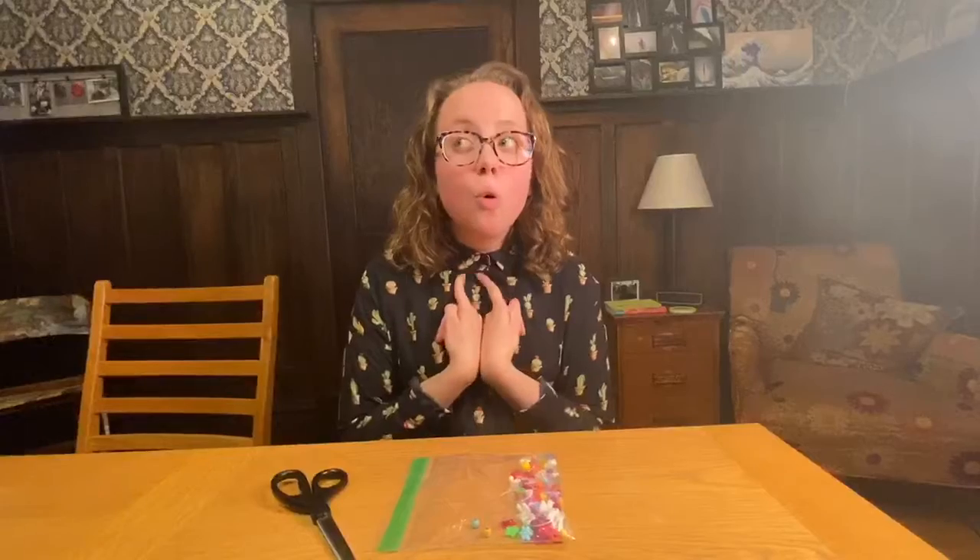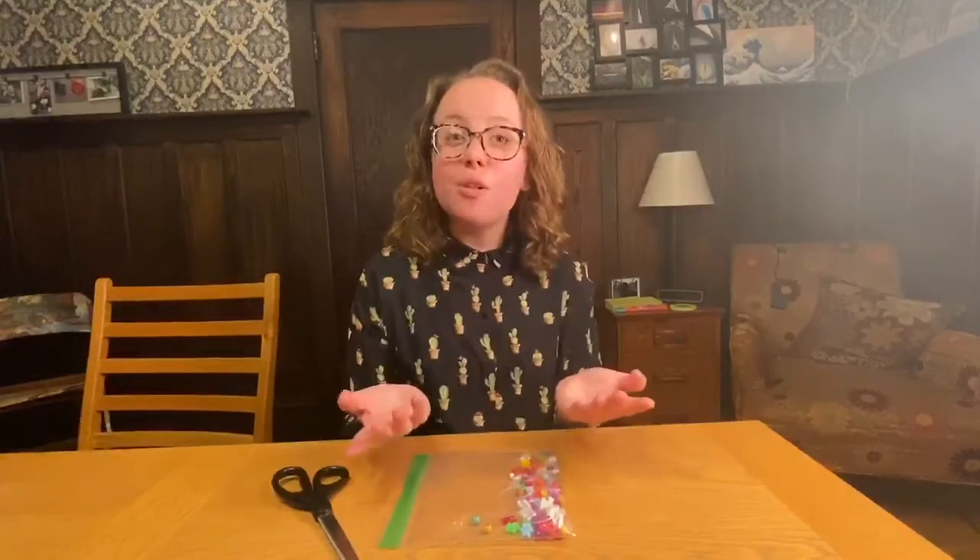Hi everyone! Happy Thursday! Today we're going to be making our arts and crafts activity for the week.